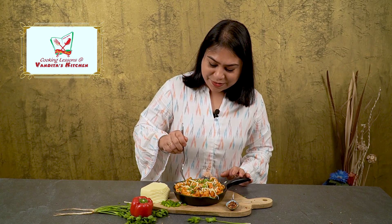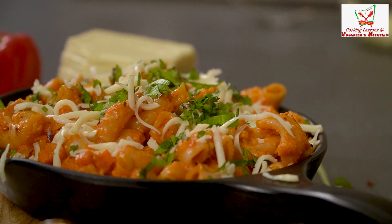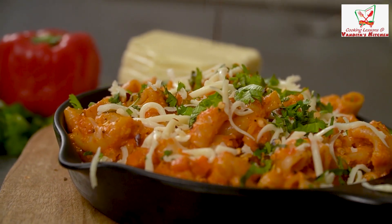Our mac and cheese is ready and it is looking so tempting that I can't resist tasting it right now. Mmm, this is so delicious — it is cheesy, masaladar, tangy, sweet and there are many flavors. So do try it in your kitchen and let me know. Next time we'll meet again with some lovely recipe with a twist. We'll see you next time.